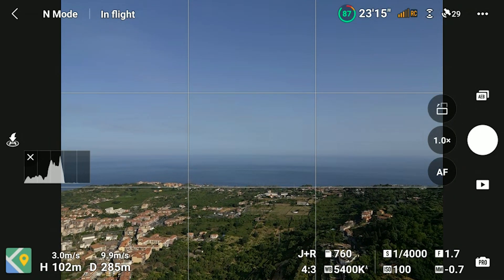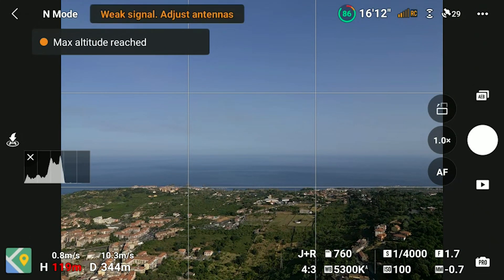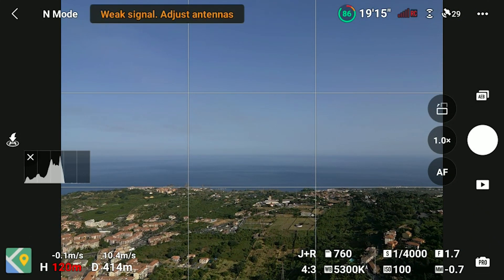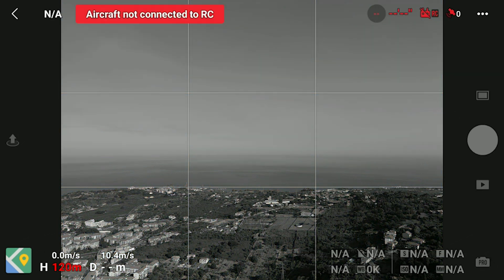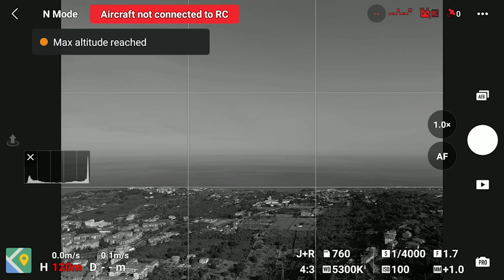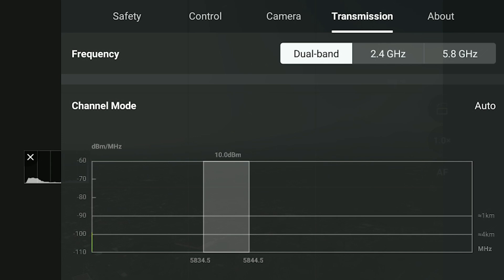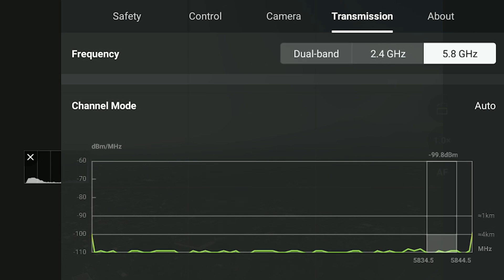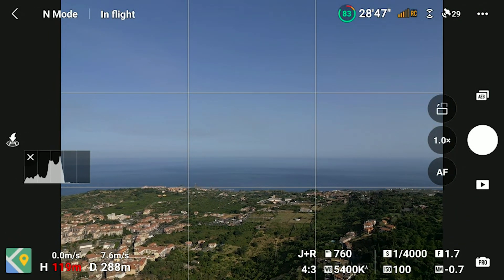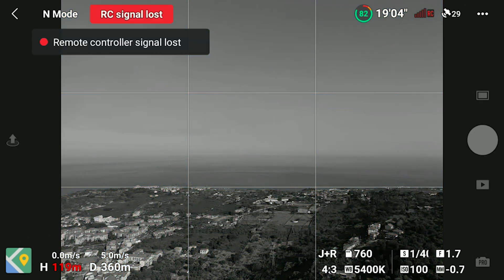Let's start in a direction where there are very strong interference, due to plenty of big telecommunication aerials. I can only reach 430 meters — a tiny improvement compared to the previous result. In the same direction, I try setting the transmission manually to 2.4 and 5.8 GHz, without any luck. The results are actually even worse with the setting in automatic dual band.